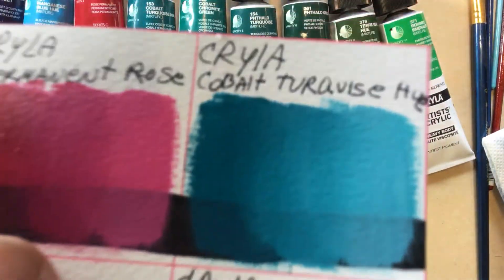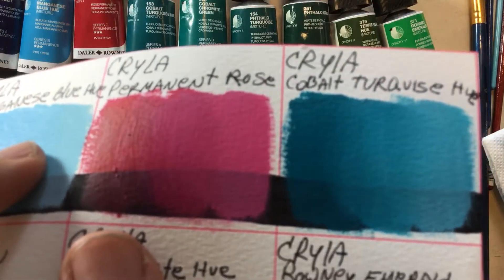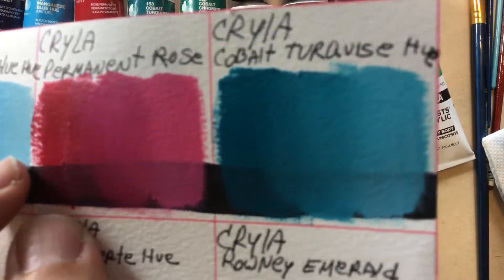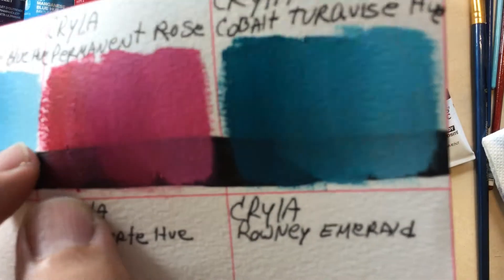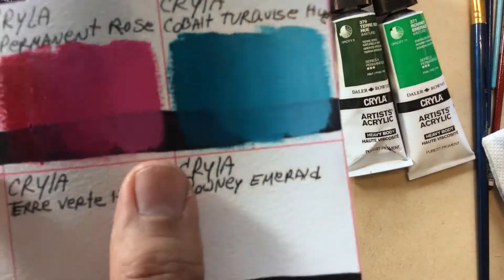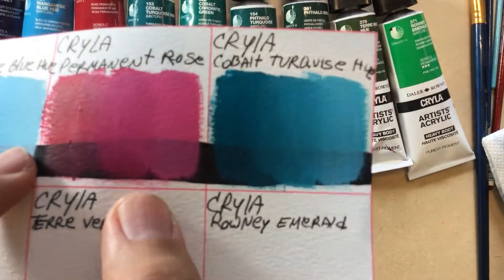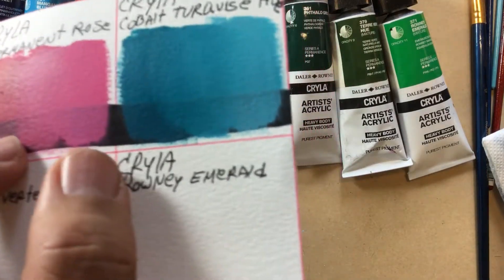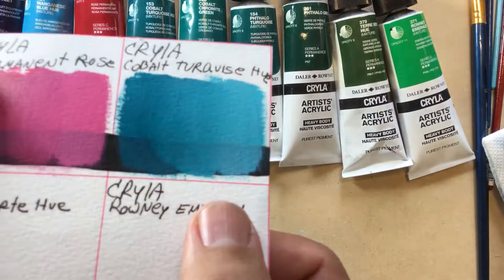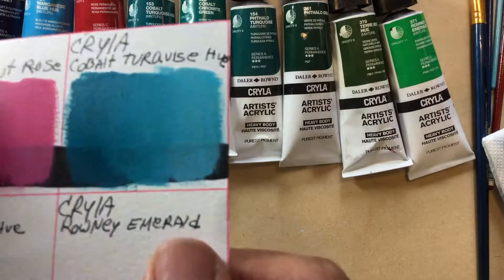Then we have the Permanent Rose. The paint was a little bit rough — it should be milled a little longer because it's slightly not creamy or consistent. It's not very patchy on its own, but when you mix it with white it makes a beautiful pink. It just needs to be made smoother and a little more pigmented. Then we have the Cobalt Turquoise — I love this color. It's beautiful, perfect for painting water and that kind of subject.